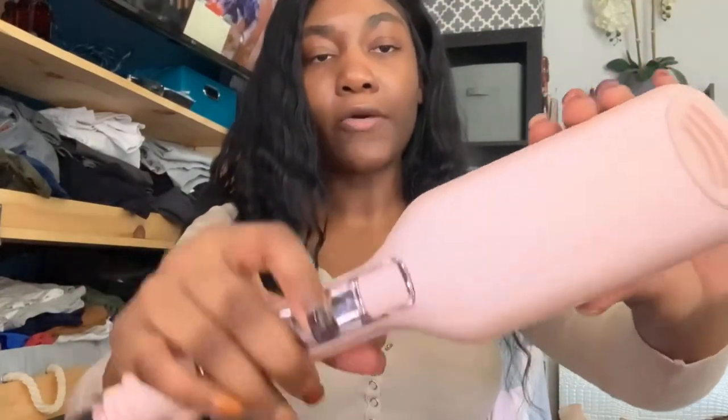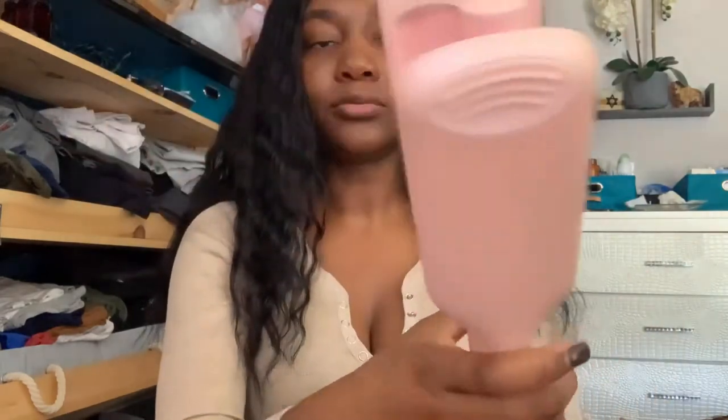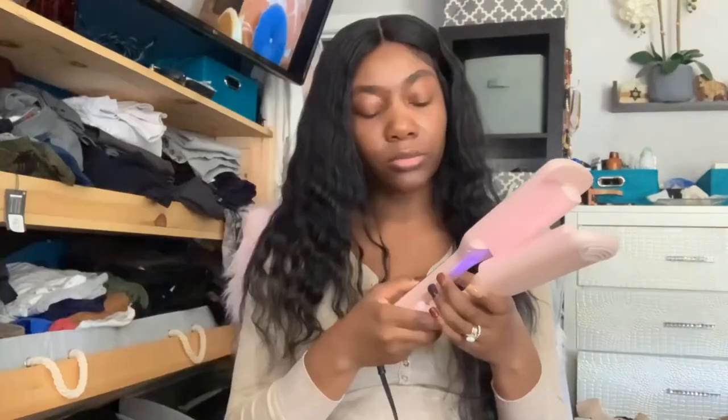Hi guys, welcome back to my channel. Thank you so much for being here. I'm going to be doing a review on this waver iron that I purchased from Amazon. I love wearing waves in my hair because I don't actually like straight hair — I discovered that a while ago.